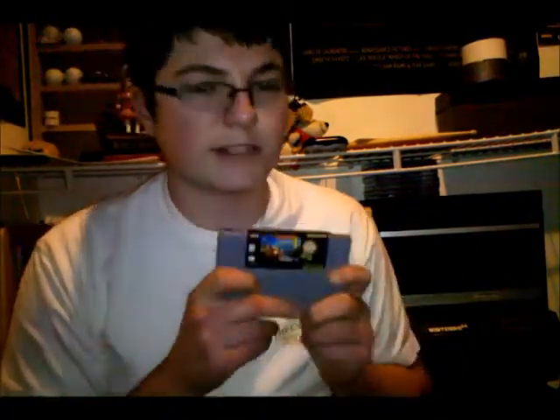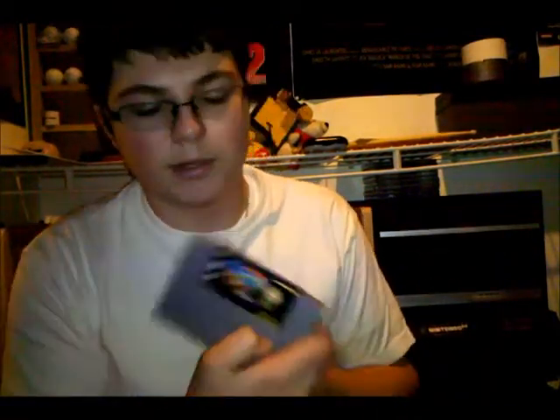Alright, then we went to a Goodwill today and picked up Donkey Kong Country 3. This is actually my second copy, so if anybody wants to buy it or trade, just let me know — I don't really have a use for a second copy. It is the Player's Choice edition, but whatever, it shouldn't matter.